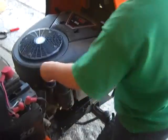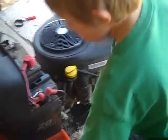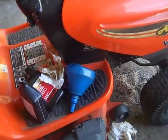It's at the full mark. Then you put it back in, close the hood, and clean up your mess.